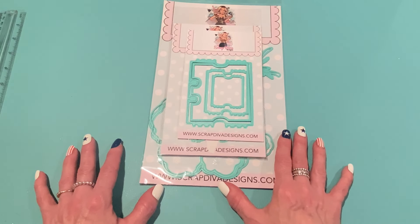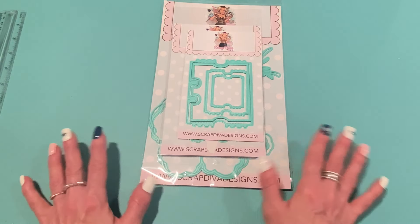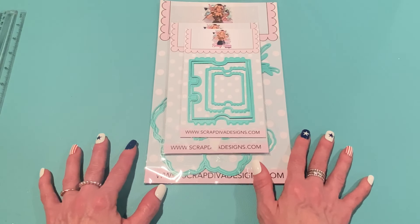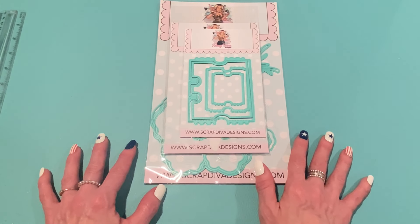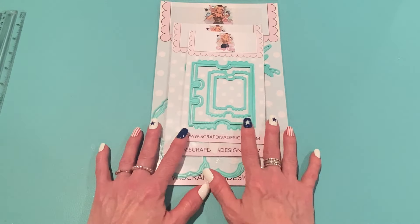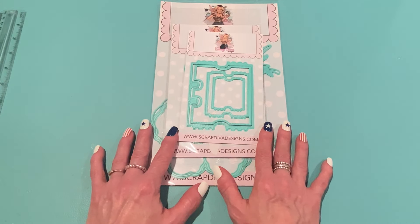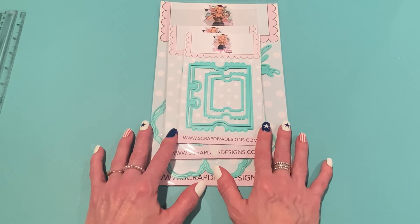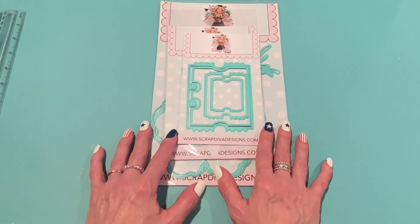I have been working on the Scrap Diva Designs July release. You've probably seen some other videos that I made. I do have a playlist on my channel for Scrap Diva Designs videos, so make sure you check that out. I will link all of these products down below in the description box. My referral link is always there — if you click on that and place an order at ScrapDivaDesigns.com, I do get a commission of the sale. Thank you to everybody who uses that referral link. Also, don't forget to use my coupon code, strawberry cream, at checkout to receive 10% off your order.